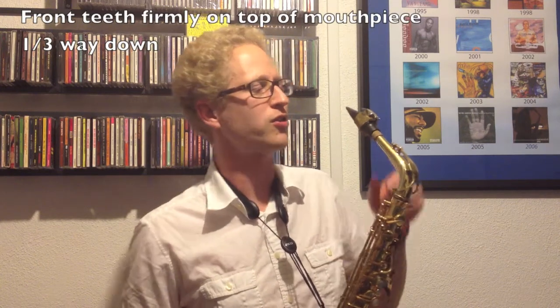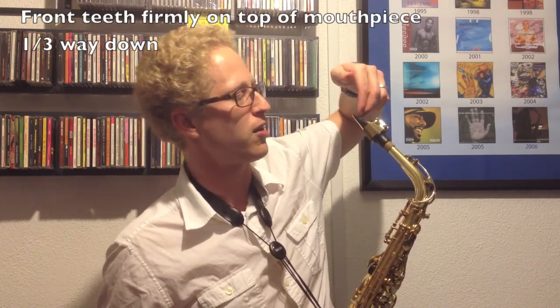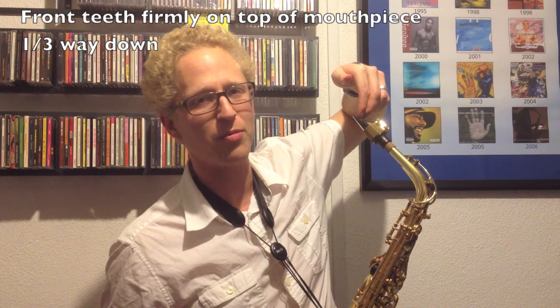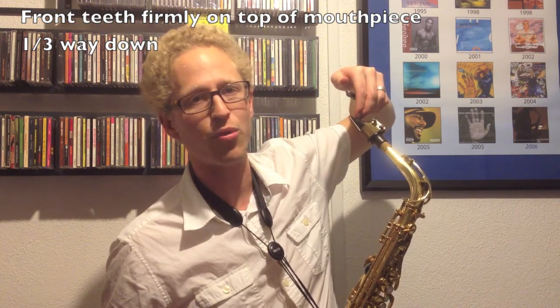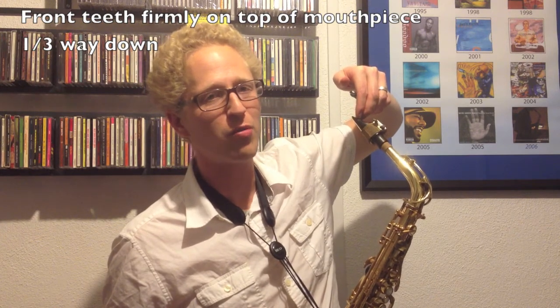The next thing you want to do is make sure that your two front teeth are set very firmly about a third of the way onto the mouthpiece. It varies for people, but that's a good general starting point. You want to make sure that your teeth are very firmly planted on the top of the mouthpiece.